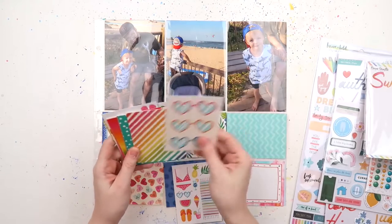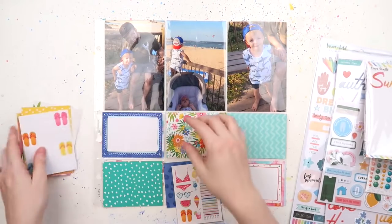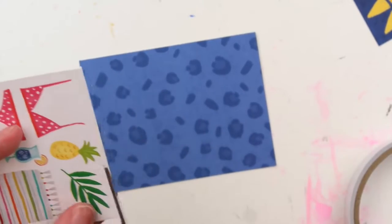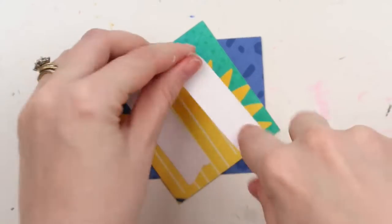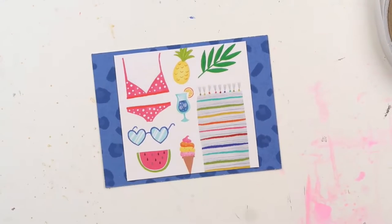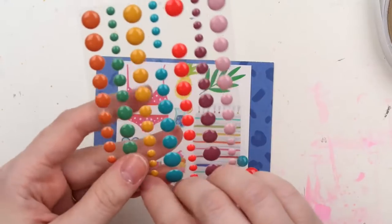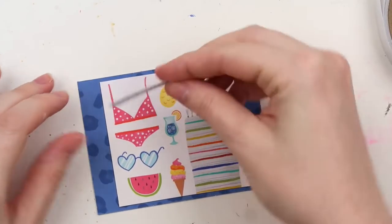We've used one of these page protectors in the last ten bite and try videos and I really have a love-hate relationship with them. Because I've done Project Life since 2013 — wow, that's a lot of years — in my head the three-by-four journaling cards are cemented as vertical. It's because I've used predominantly Design A page protectors, and so when I do these sideways ones I feel a bit wonky — like doing something with your left hand when you're predominantly right-handed.